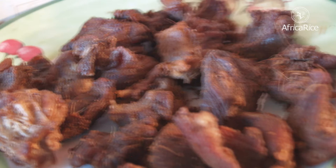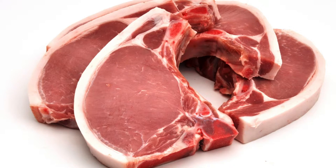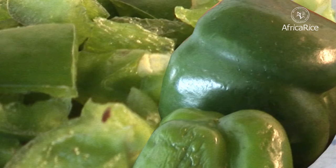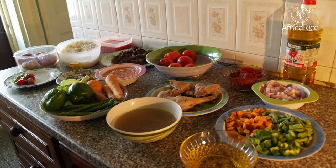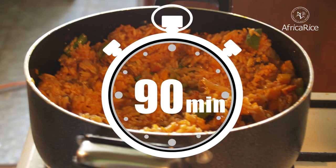One can use whatever meat and vegetables you have on hand — chicken, beef, ham, sausage, shrimp, fish, or pork. And vegetables like beans, carrots, mushrooms, and peppers. The dish requires about 15 minutes of preparation and an hour and a half of cooking time.